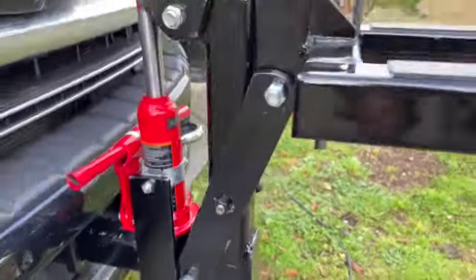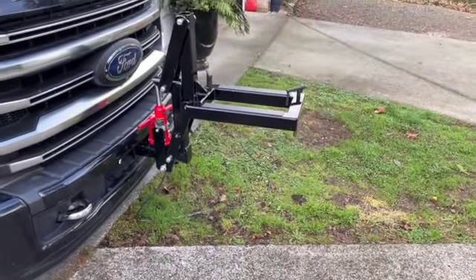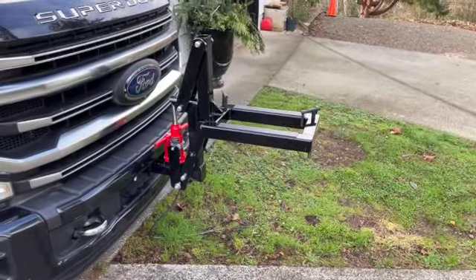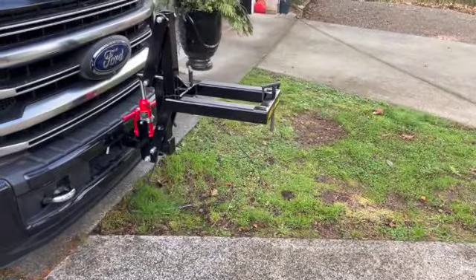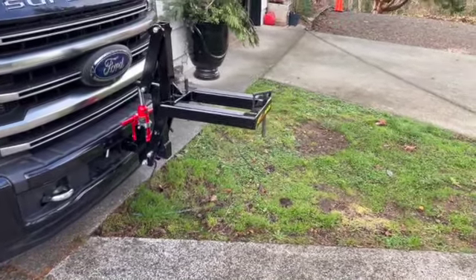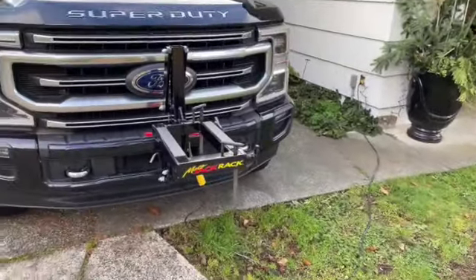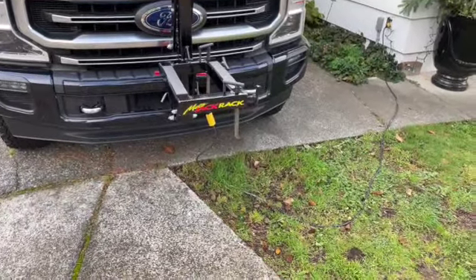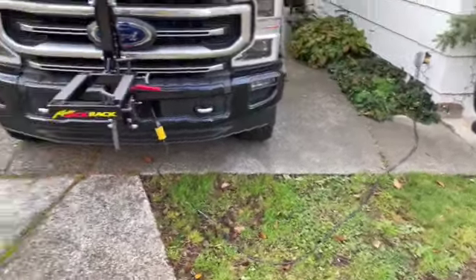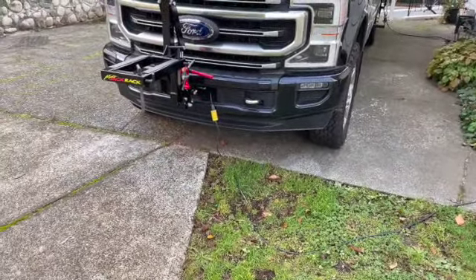I paid $625 US with free shipping to the States, and then I had a buddy pick it up and bring it across the border, so some duty and brokerage on top — because they don't ship to Canada. So that was a hassle just getting it. But this is what I was afraid of — I don't know how this is going to work.